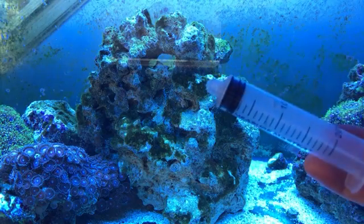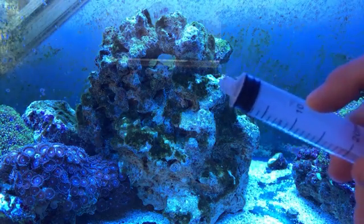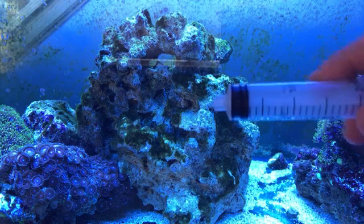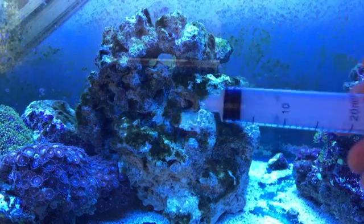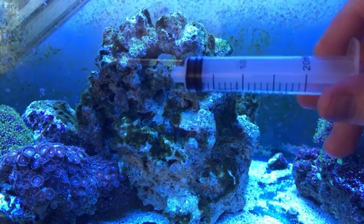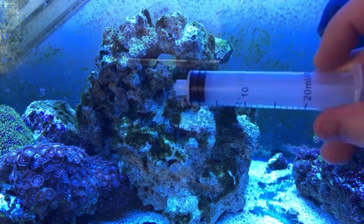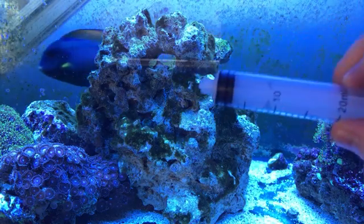You only want to put in one milliliter for every 10 gallons, so that would be 10 milliliters for this tank. Any more than that and your corals don't like it. When I first dosed the hydrogen peroxide I did maybe four times the amount - I think I did 80 milliliters in this tank when I should only do 10.